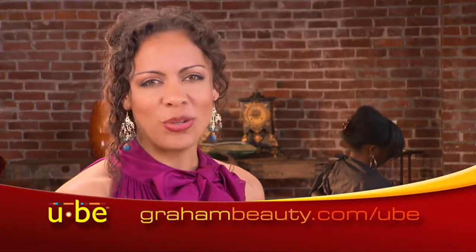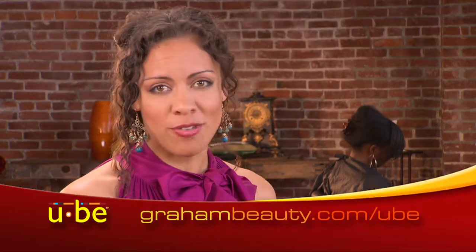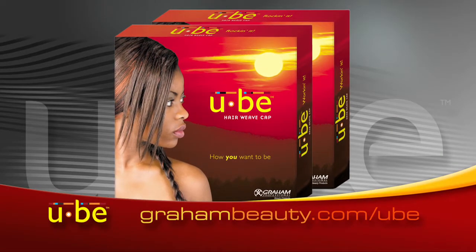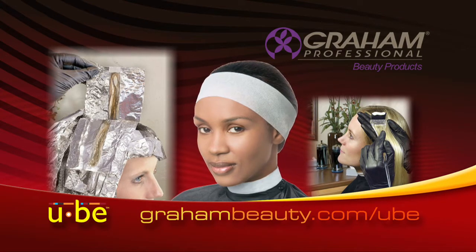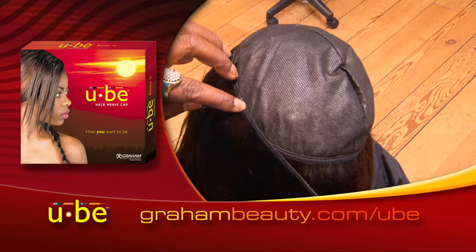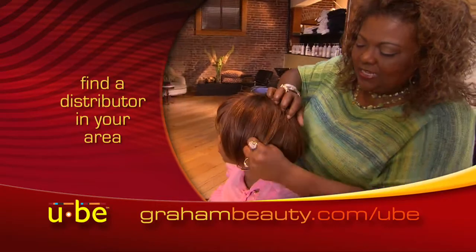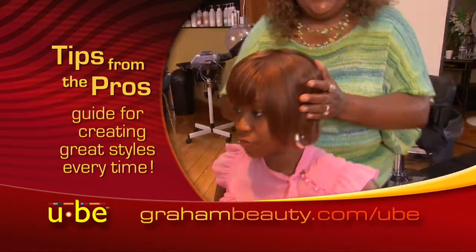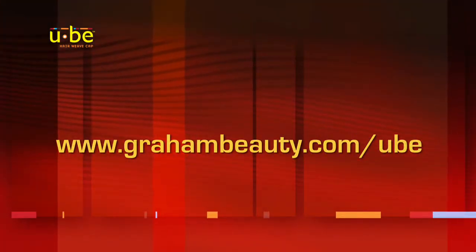With UB, you can reinvent your own look and inspire your clients to do the same. Now you can be the stylist with the most comfortable weaves and the most amazing styles. The UB Hair Weave Cap and many more innovative products are used in salons and spas across the country — products that make your job easier. Add the UB Hair Weave Cap to your services today. Visit our website at www.grambeauty.com/UB to find a distributor in your area, and get your free tips from the pros booklet, exclusively from Gram Beauty, to help you create great UB styles every time.